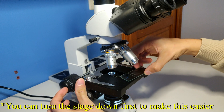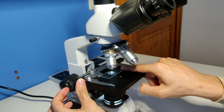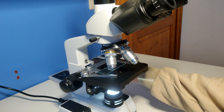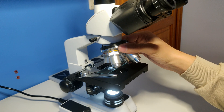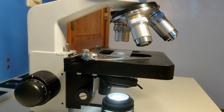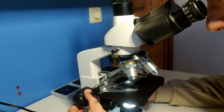Clamp the specimen between the stage clip and the metal borders. Make sure to not clamp it under the clip. Next, turn the stage all the way up. Start at the smallest magnification to get an overview of your specimen. Make sure that the objective lens does not hit the specimen — this is normally not possible if you start with the lowest magnification. Turn the stage down with the coarse adjustment until the specimen comes into view.